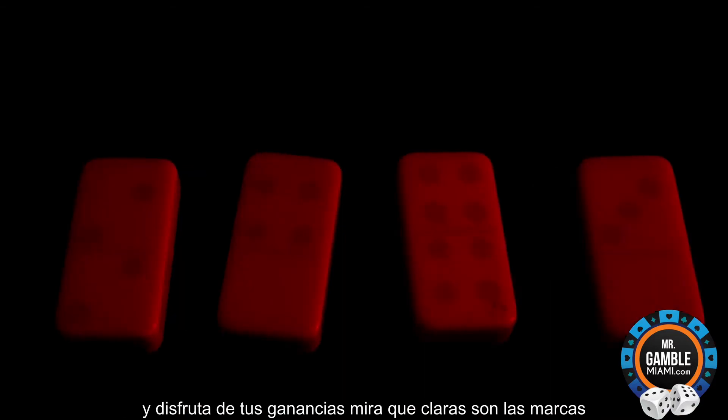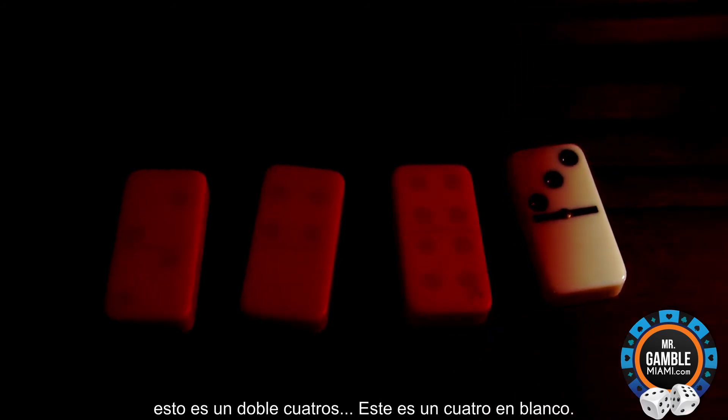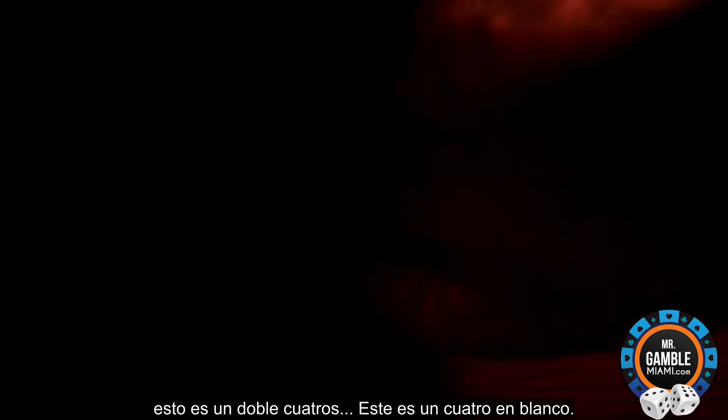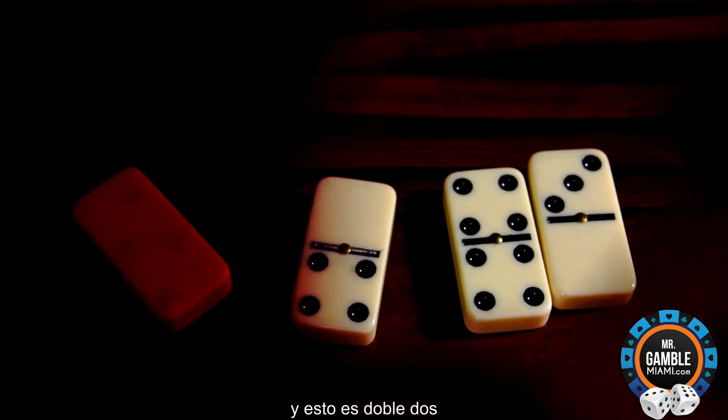Look how clear the markings are on these dominoes. I'm going to call them out one by one. This is a three blank. This is double fours. This is a four blank. And this is double deuces.